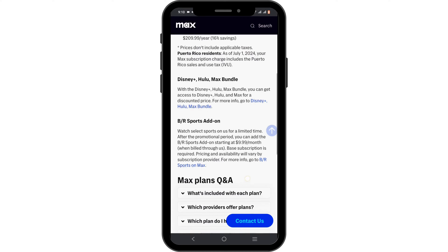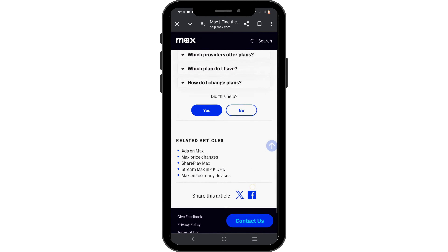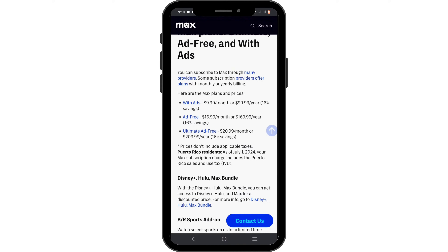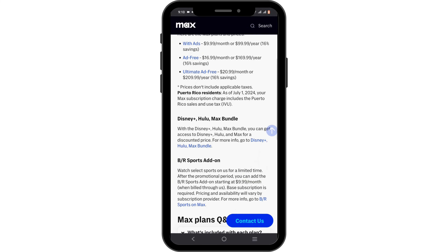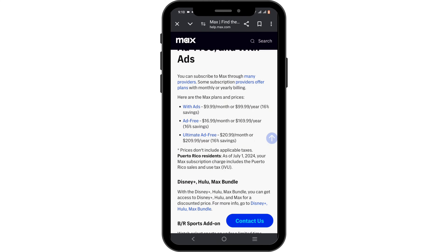You can get it by subscribing to Max plans, which start from $9.99 per month. Out of every plan available for HBO Max, you can just get anyone that matches your need. If you already have the Disney Plus bundle that includes Disney Plus, Hulu, and Max, you already have the option to watch live TV on your Max.